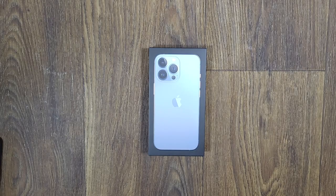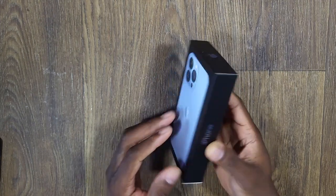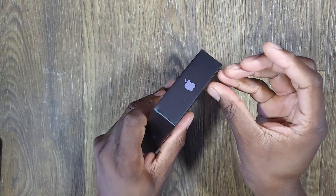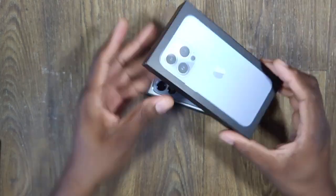All right guys, welcome back to another video of Shaman J. So here we are with the Sierra Blue iPhone 13 Pro. We're going to crack this open here — a little pull tabs here — and we'll get into this and we'll test out the video.